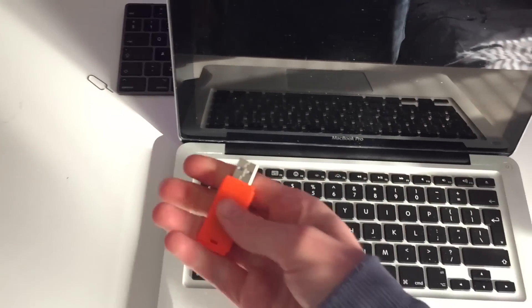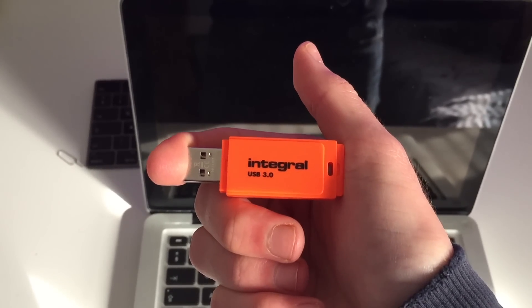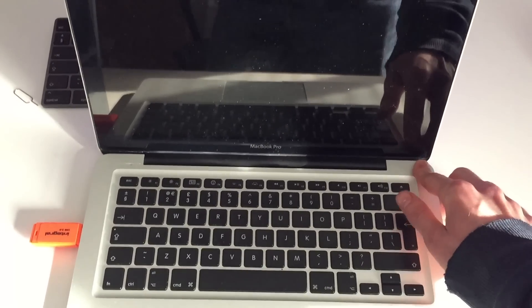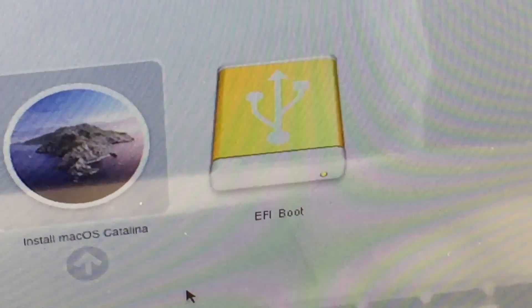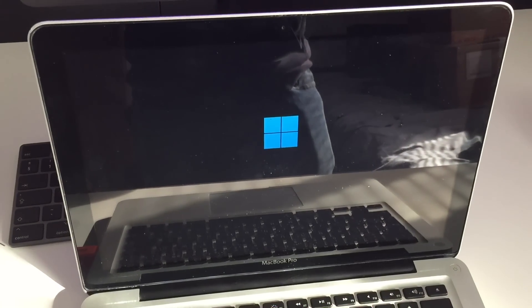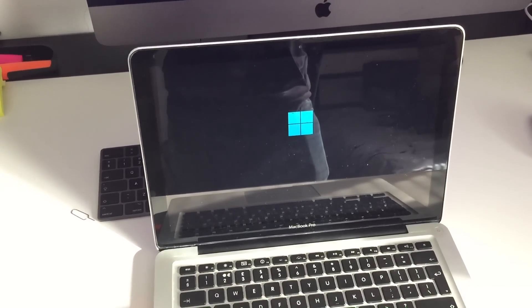Let's take the USB — this is high quality Integral. Let's shove that in the side. Hold the Option key. There was no boot chime, that was a bit weird. We've got EFI boot — let's go into EFI boot. This is going to be amazing if it just works. I feel like this is going to be one of my quicker, easier videos because look at it — it's going straight into Windows 11.